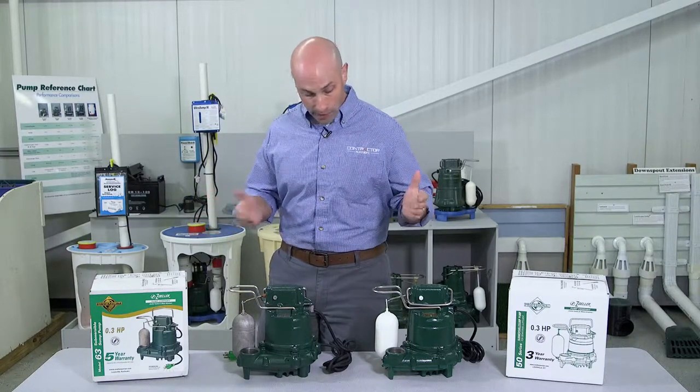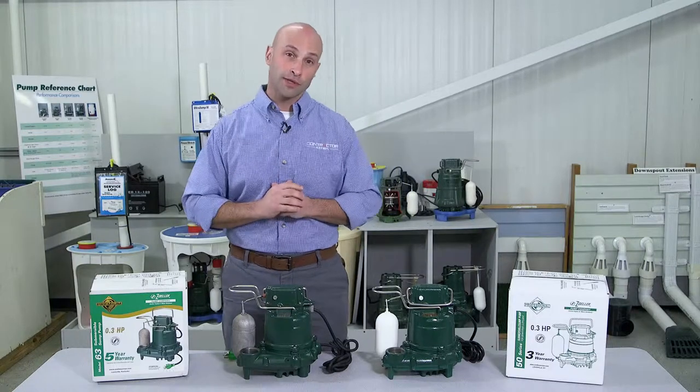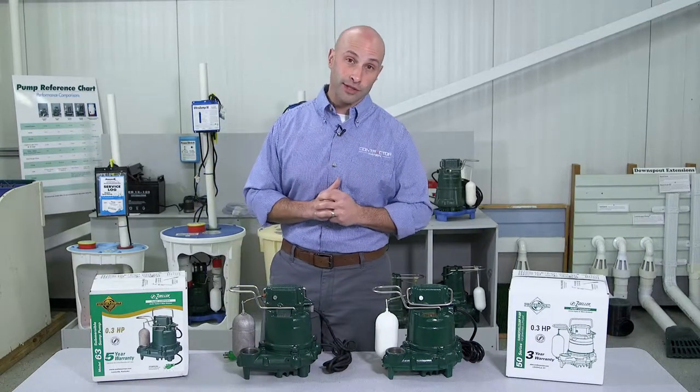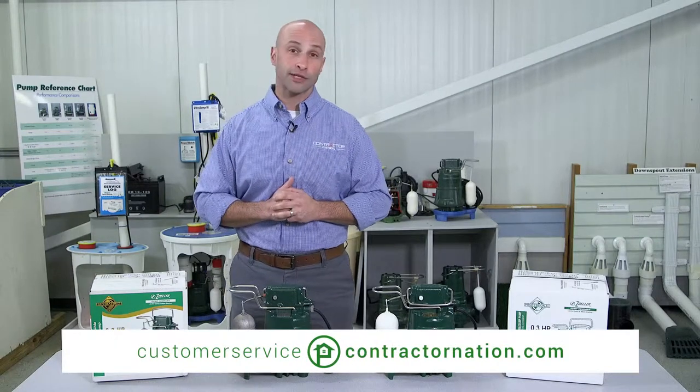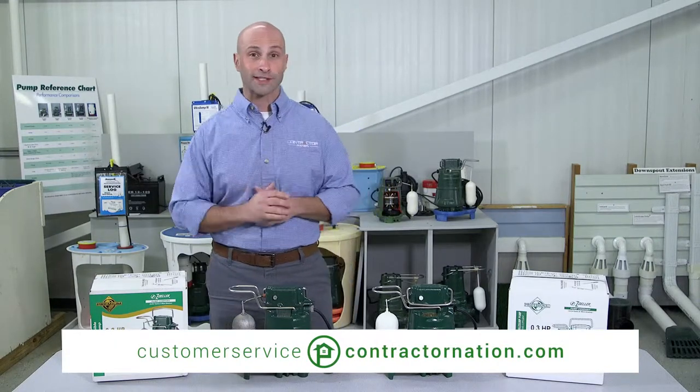If you have any questions at all about these products, or if you're ready to place an order, give us a call at Contractor Nation or send us an email at customerservice@ContractorNation.com. See you next time.